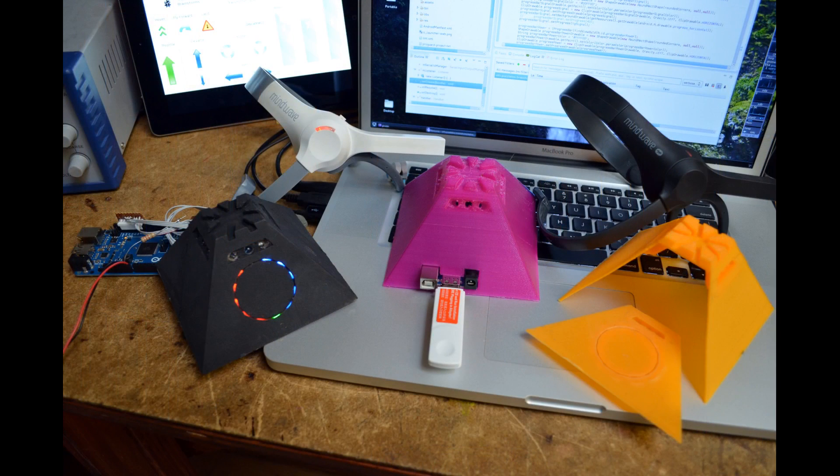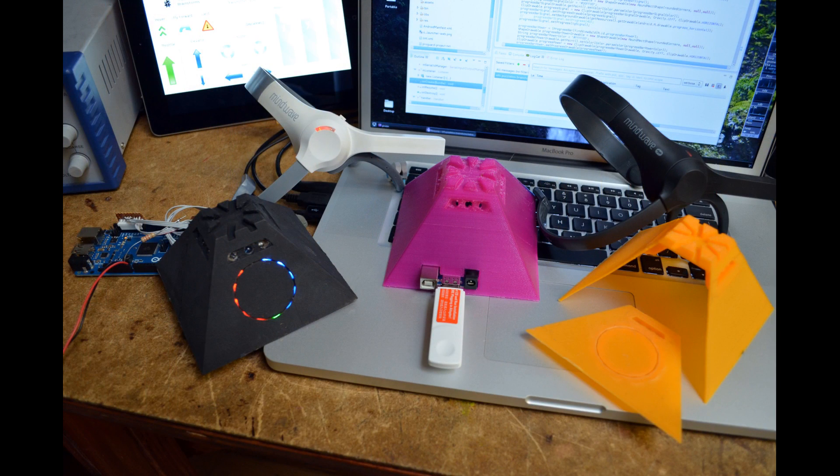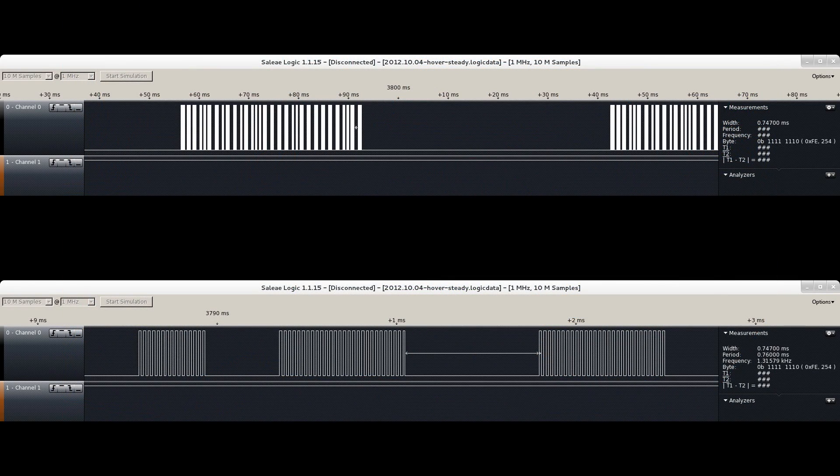My role has included the design of Puzzle Box Pyramid, a universal remote control for the Orbit helicopter. The Pyramid includes a microcontroller, which processes brainwave data from the headset and sends flight commands to the Orbit.